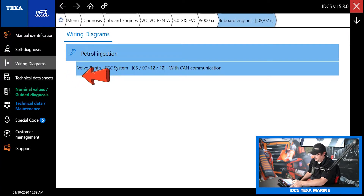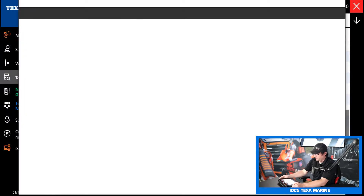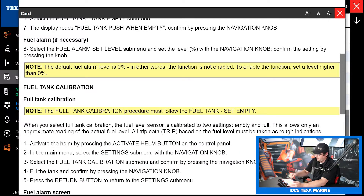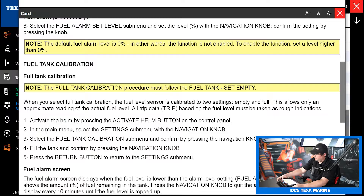Next on the list we have technical data sheets. This is going to be technical data for the engine, and as you can see we've got a ton for this Volvo Penta. Let's just pick one at random — let's do fuel tank settings and calibration. This gives you a complete step-by-step procedure on the fuel tank level sensor calibration. A lot of these calibrations you do on boats don't require a scan tool technically, but TEXA will give you all the service information you need — what buttons to push to get into learn mode and get everything recalibrated, which is really handy.